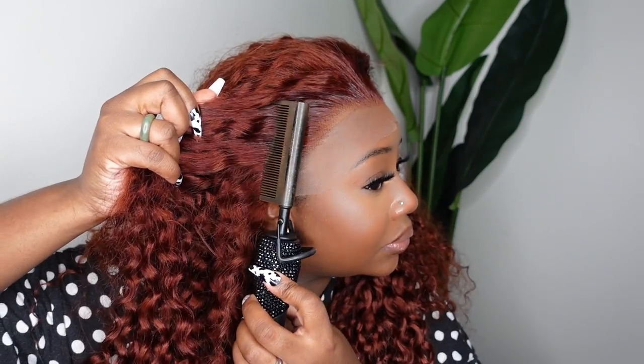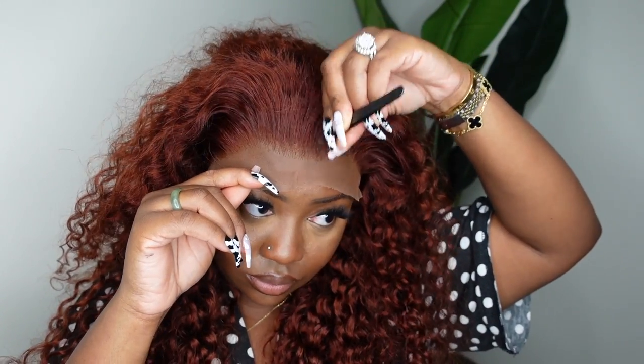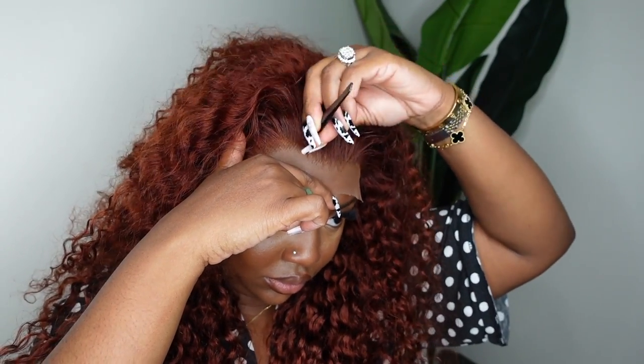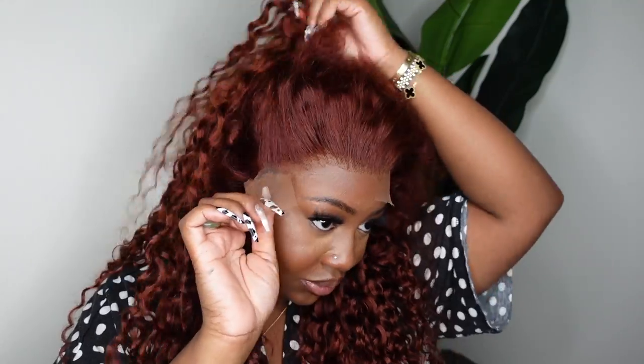This one is 24 inches in length, 250% density, and a 13 by 4 lace — which means you'll get four inches of parting space going backwards. Here I'm just taking a pair of tweezers and going in little by little, section by section. It did come pre-plucked and there was some preset baby hair, but I wanted to customize it a bit more because I was thinking of doing a no baby hair flip over method. I wanted to make sure the hairline was very much plucked and gradient, and I think I did a great job.